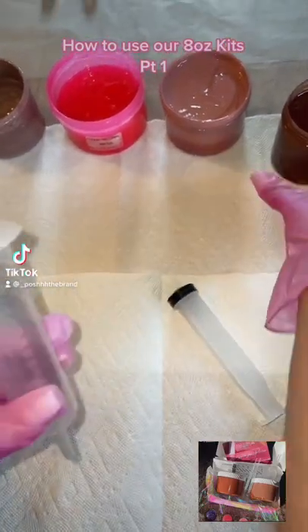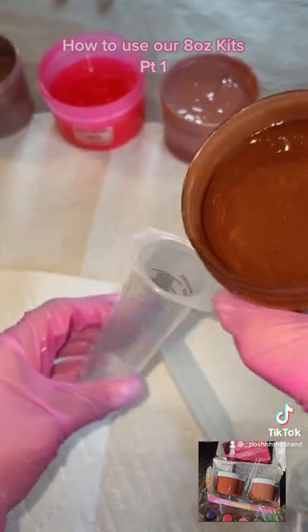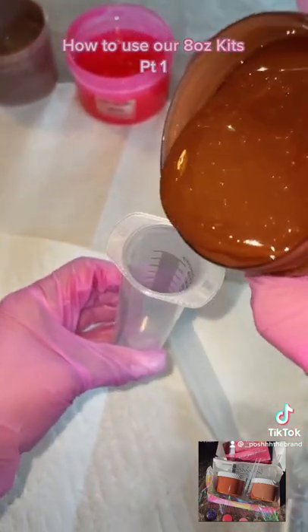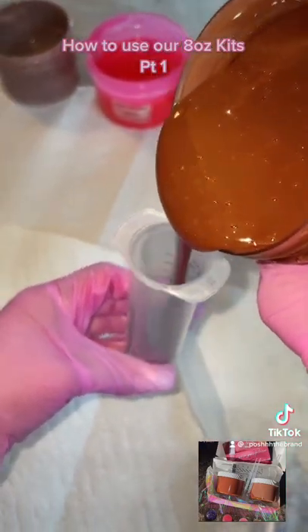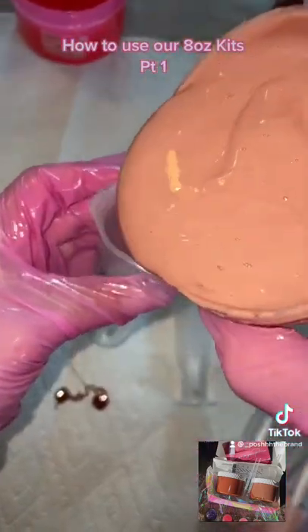Hey posh babe, so today we are going to fill some lip glosses. I'm going to take you through the process. First you need your PTB gloss, of course you need your syringe — I like filling it through the top, it creates less mess, just easier to do. Trust me on this, you could suck it up but it's gonna be a mess.